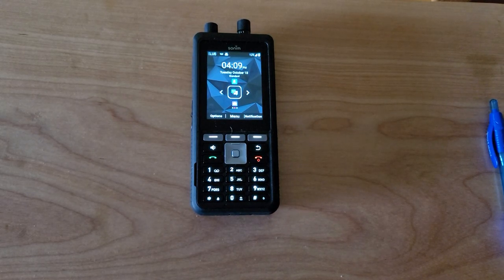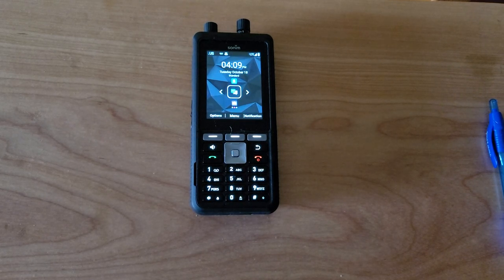Hey guys, Brian the Cell Phone Guy here again. Today we're going to do a follow-up video on the new Sonom XP5 Plus, but we're going to focus this video on the knobs.